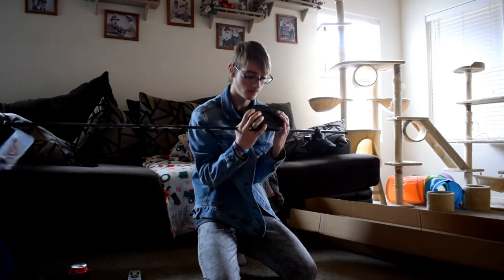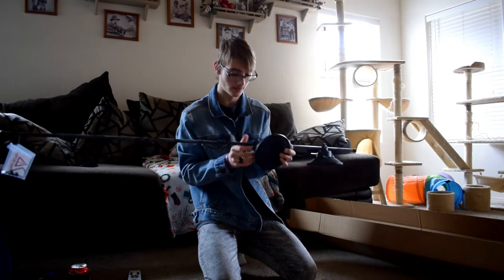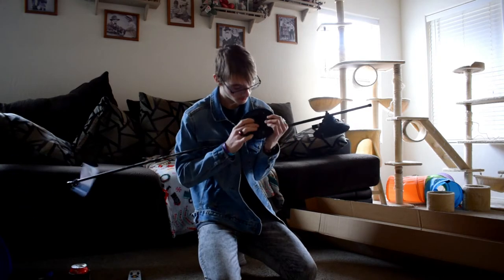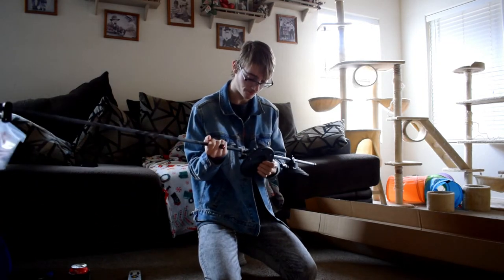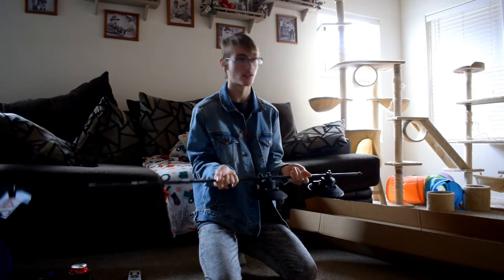That's super cool. This right here — it's pretty crazy how this works. This helps suction it, and then the button on the bottom — there's a button on the bottom that releases all that suction. It's crazy how that works.